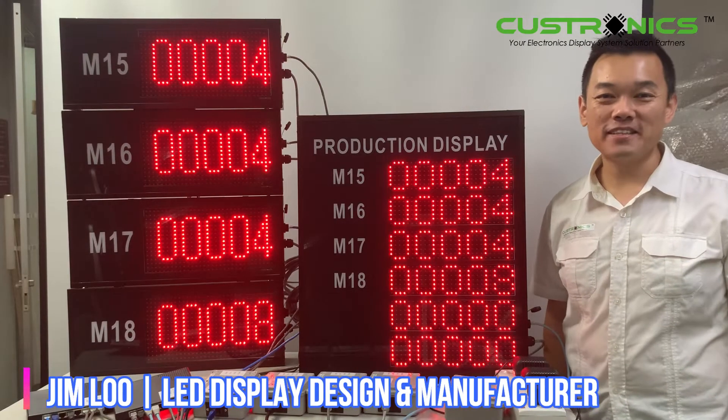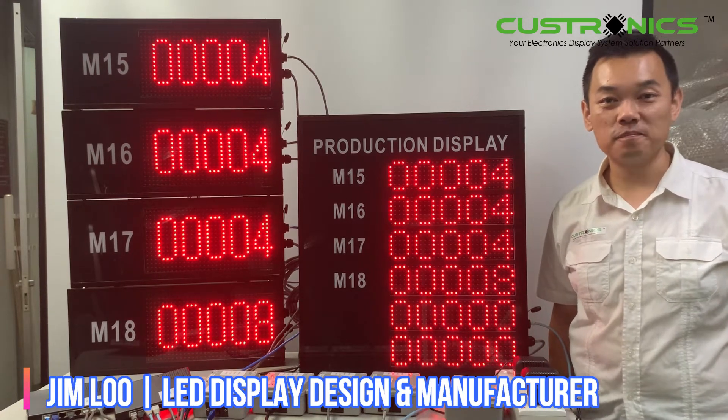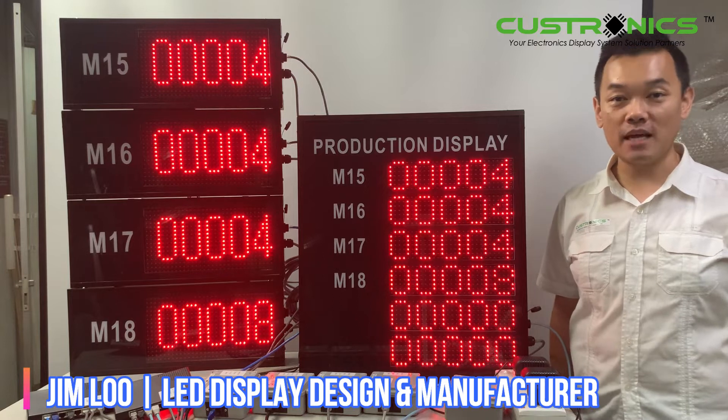Hi, good day everyone. My name is Jim, founder of JT TechCrack, Senean Bahad. We are the LED Display Design Manufacture House.